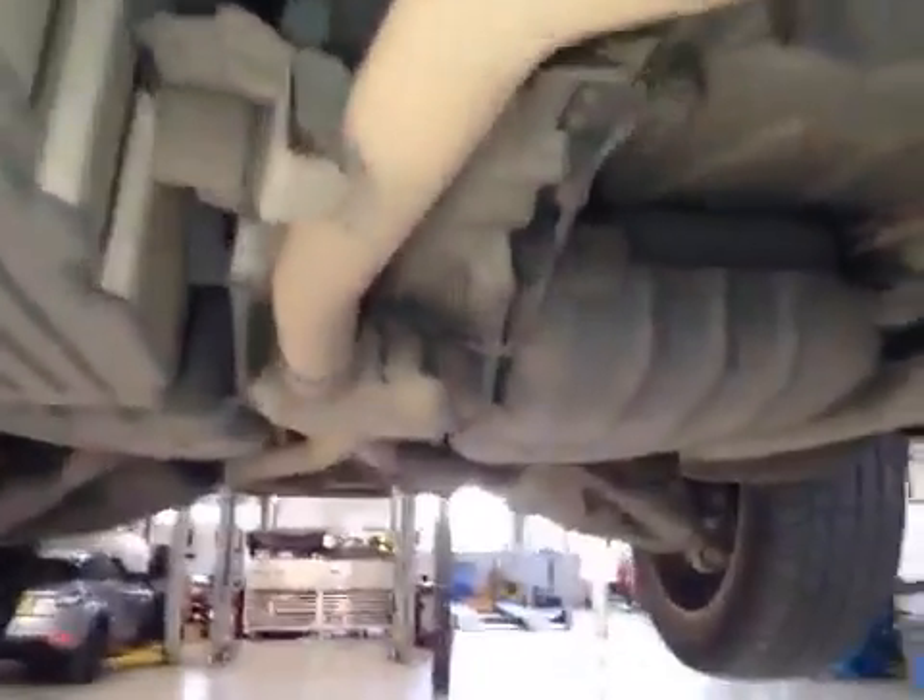Moving down the vehicle, it's also in good working order on the axle. Moving to the rear of the vehicle. Your offside rear tyre is marked green — there's a 5mm tread. Rear suspension is in good working order.